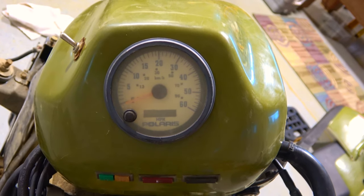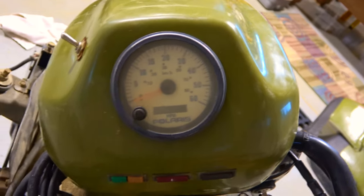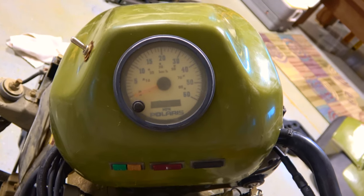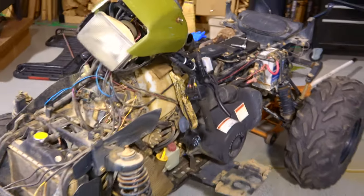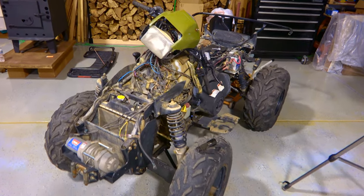I've already taken all the plastics off of this, also covered in a previous video if you're curious about that. As you can see, it's a pretty naked machine at this point — no plastics.